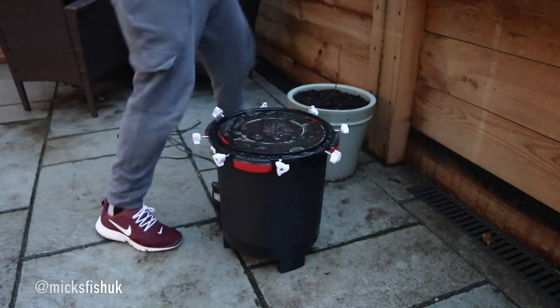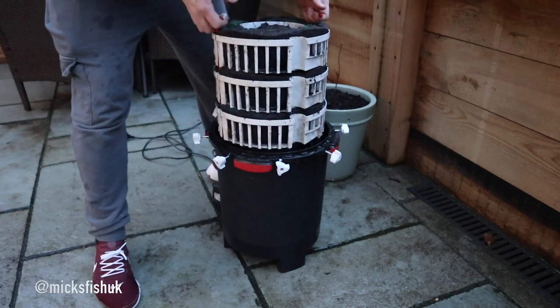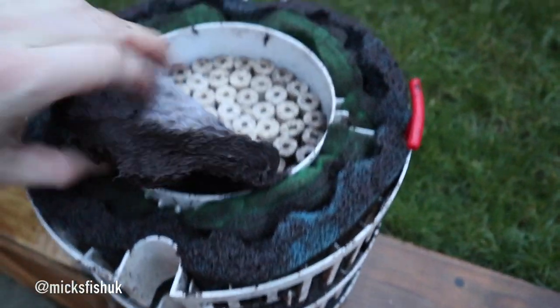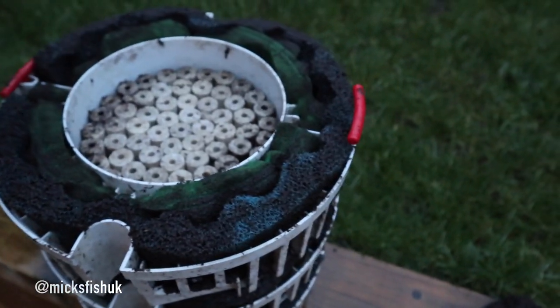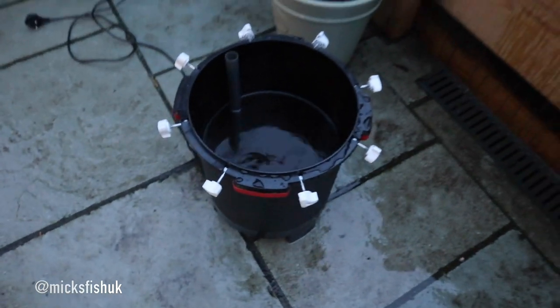We're outside now. The water is drained out of the tank into my bucket which I used to clean my sponges. Let's undo this FX6 and I'll show you how dirty it is after six weeks. That's how dirty the FX6 is after six weeks - there's my filter floss in there. You can see it's keeping my ceramic rings really clean, so I could probably get another couple of weeks out of this if I wanted to, but I clean them at six weeks and never have any problems. I'll just throw these sponges straight in the bucket.